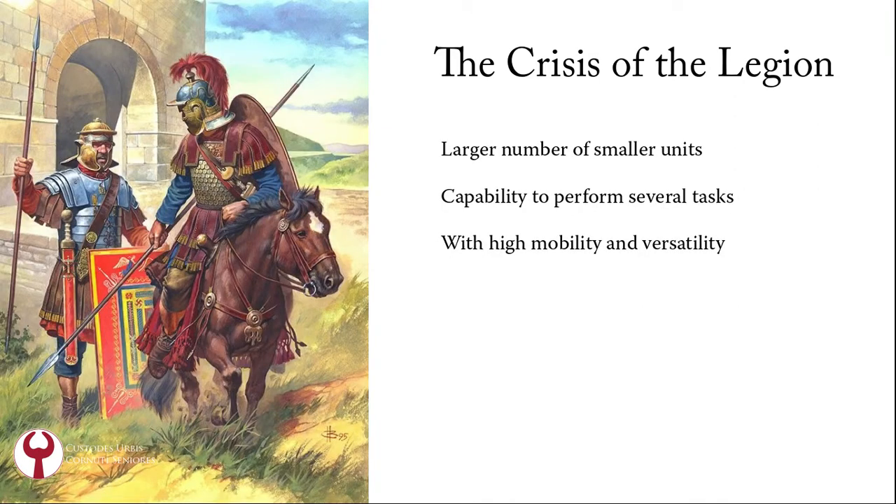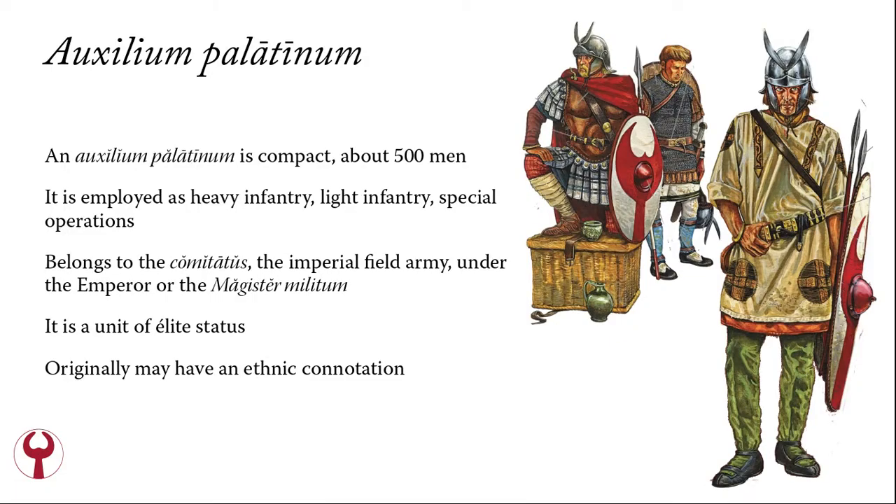In this period, the need for a large number of smaller units arises, and they should have the capability to perform several tasks with high mobility and versatility. In the West, Auxilia Palatina units are born. An Auxilium Palatinum is a compact unit, about 500 men — the size of a cohort. It is employed as infantry on the battlefield, as light infantry with missile capability, and in special operations. It belongs to the Comitatus, the Imperial Field Army commanded by the Emperor or later by the Magister Militum. It is a unit of elite status, and originally it may have had an ethnic connotation.